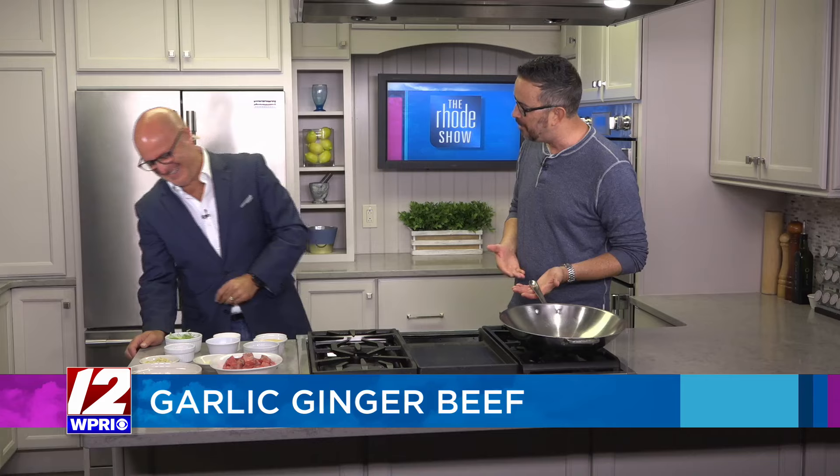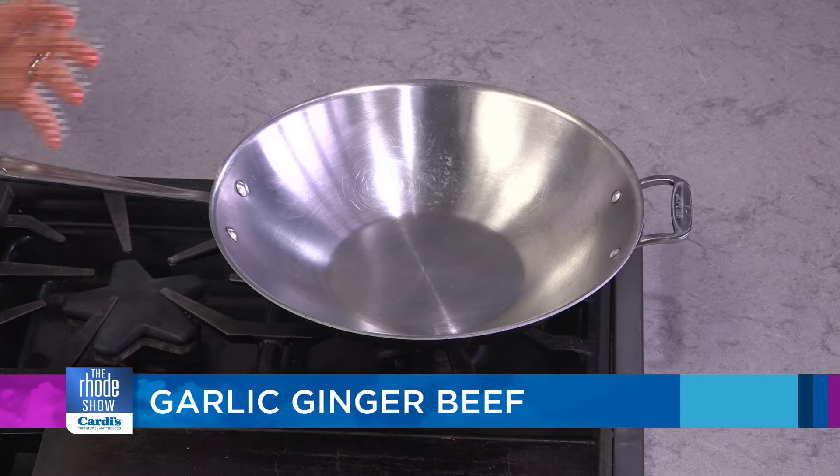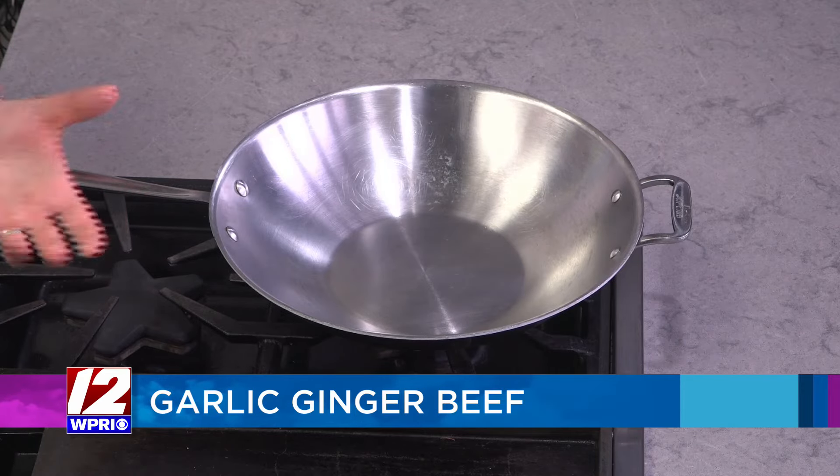I think it was year 13 of our relationship where I finally took the wok out. You said we have a wok, and now it's back. If we have the wok now, we're going to put it to good use. A wok is a great cooking device, especially for something like this, because we're going to be stir frying.